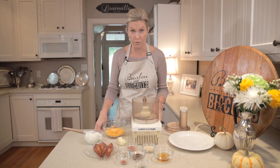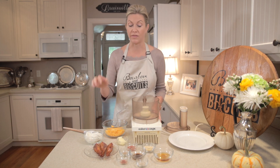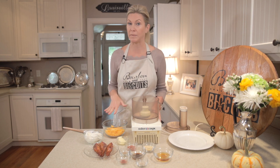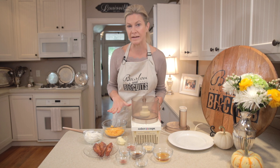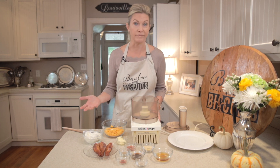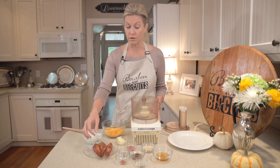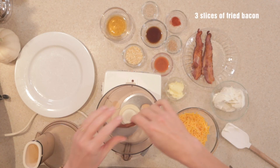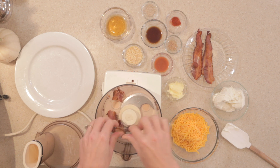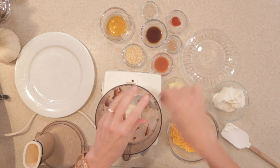A cheese ball is perfect for an outdoor tailgate or even an indoor one. It's a very simple thing to do. There's a lot of ingredients, but basically we're just going to mix and roll. I like this particular recipe not just because it has Kentucky bourbon and bacon in it, but because it has no mayonnaise base to it at all. So it's really something you can leave out for quite some time and not worry about harming your guests.